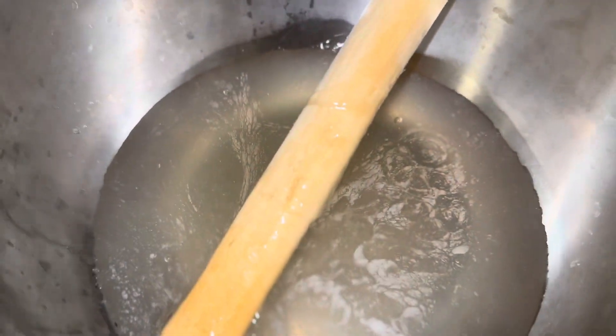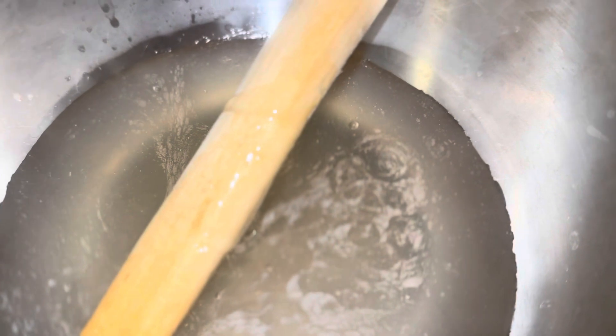After it has thickened, I went ahead and strained it. This is all the gel I got from it. Now let's get into making the shampoo.